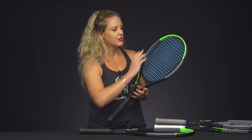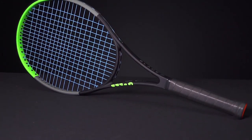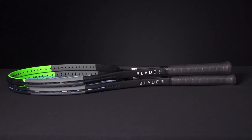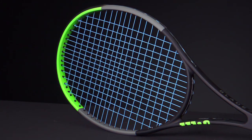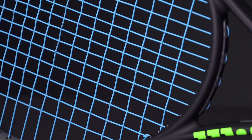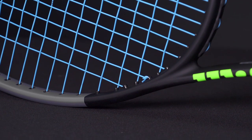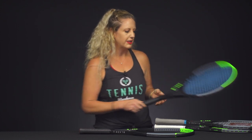For players looking for something a little bit bigger in terms of head size and length, we have the Blade 104, which has a nice big sweet spot. It's also a half inch longer, so a little extra reach. It comes in at 10.8 ounces strung with a 16x19 string pattern. It's six points headlight and has a swing weight of 321 — so a little mass behind the ball, but still maneuverable for an intermediate or advanced player.